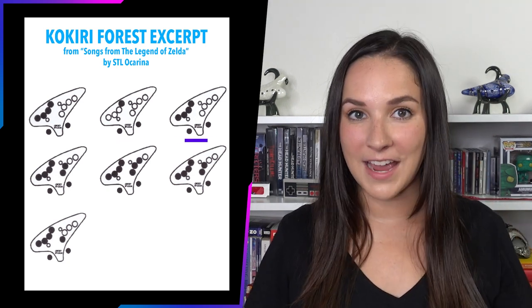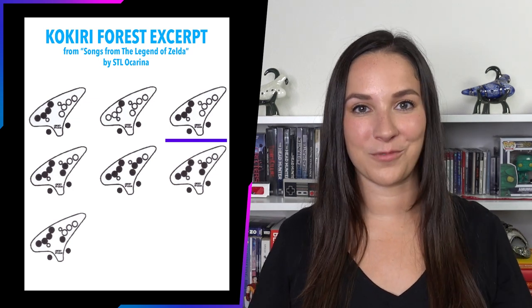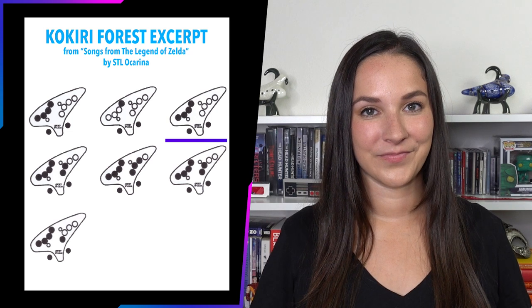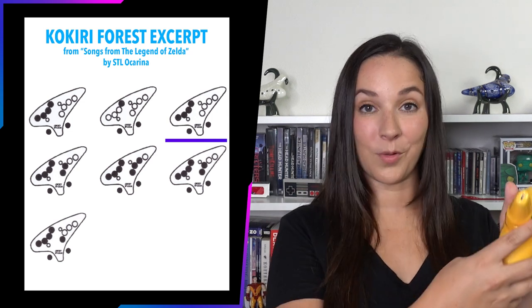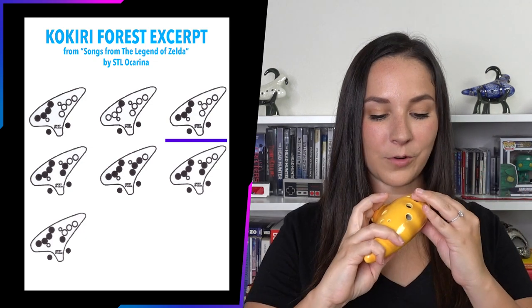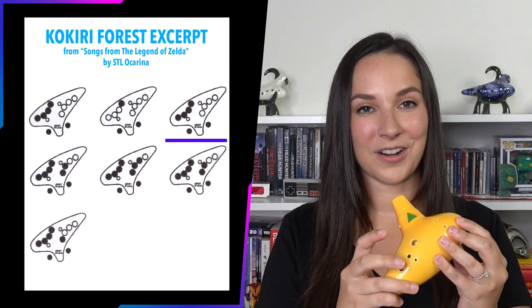Now for the third tab, I'm actually going to wait a second and let you figure it out on your own and then we'll check your work. What we should have down is both thumbs and all four fingers on our left hand, which is a G just like before, and it should sound like this.